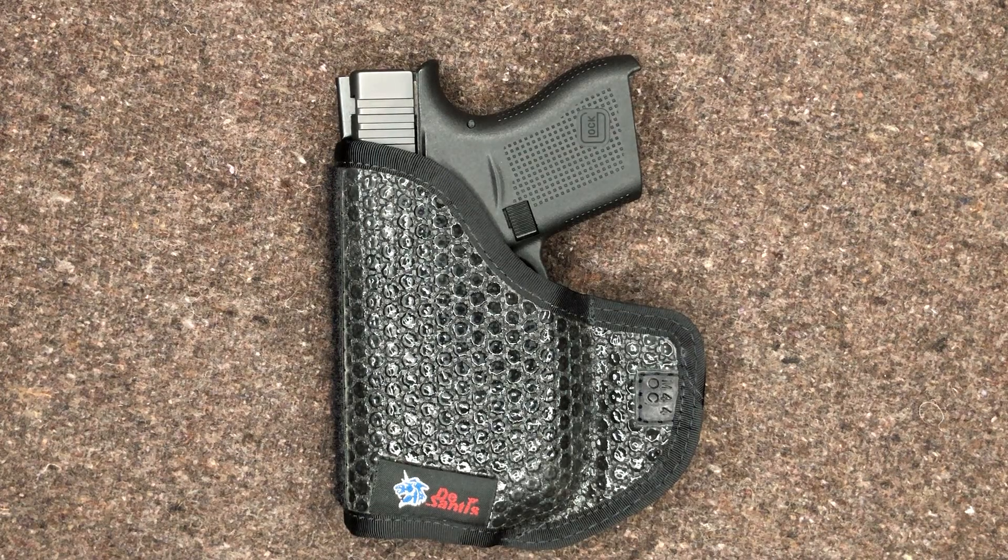I purchased this to replace the cheaper CompTac hybrid holster — I already did a review on that. And I've always been used to using hybrid holsters.